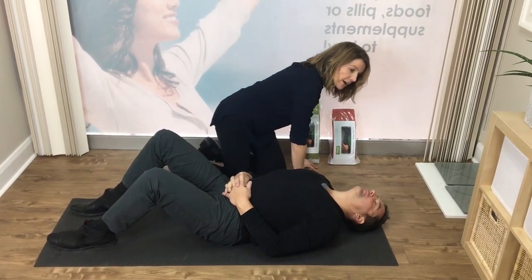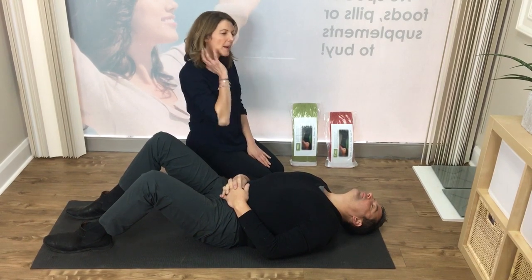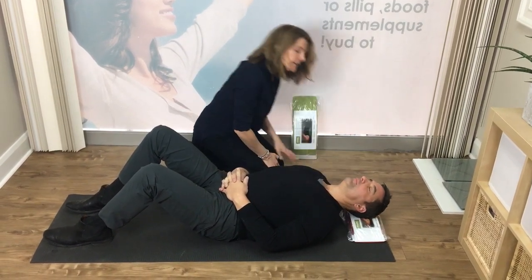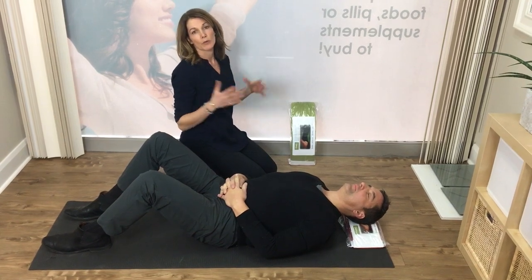When you get in this position, you may find at first that this is too much stretch for your neck or perhaps it's causing you some discomfort. If that's so, all we suggest you do is put a pillow under your head to help support your head until that area of your body begins to open up over time.